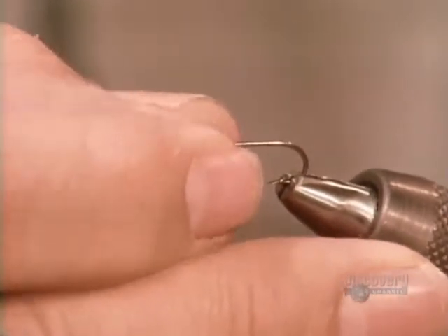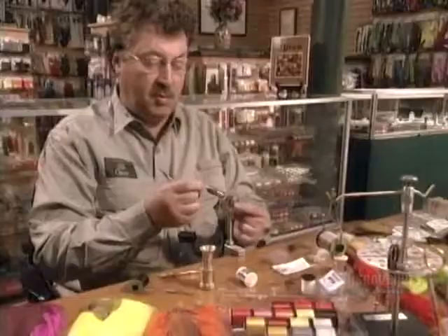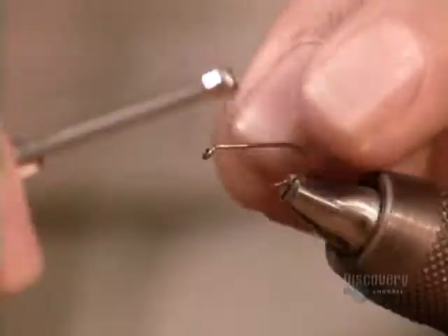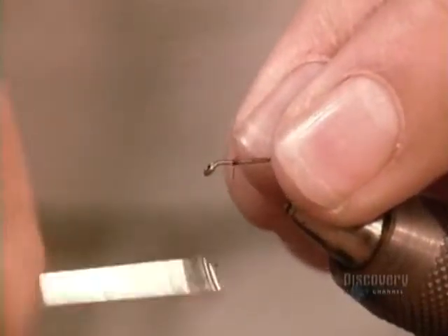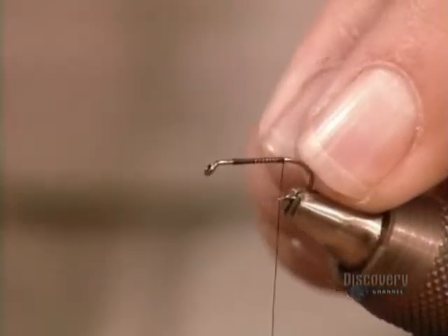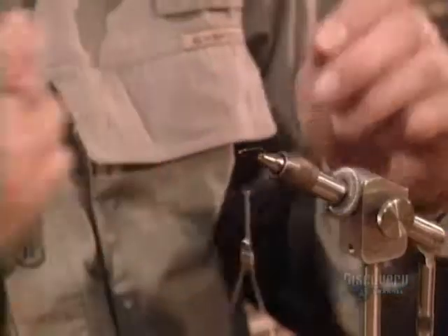The fly maker starts by placing a hook in a vise. Using a tool called a bobbin holder, he winds a wax nylon thread carefully and tightly around the shank of the hook, then cuts off the excess.